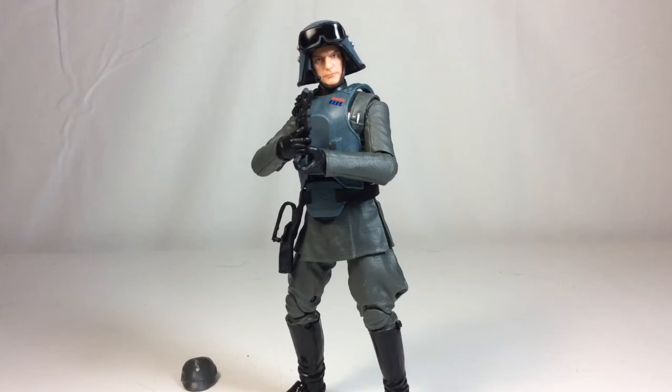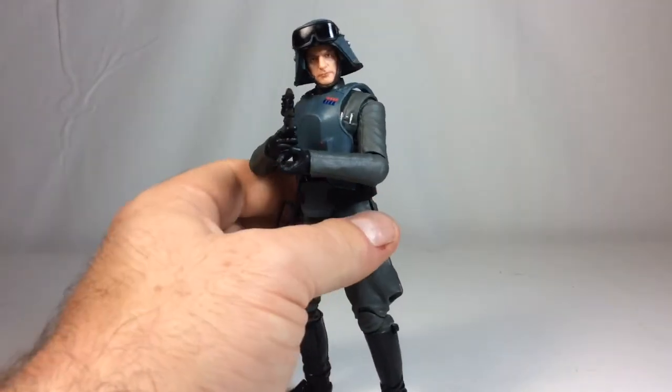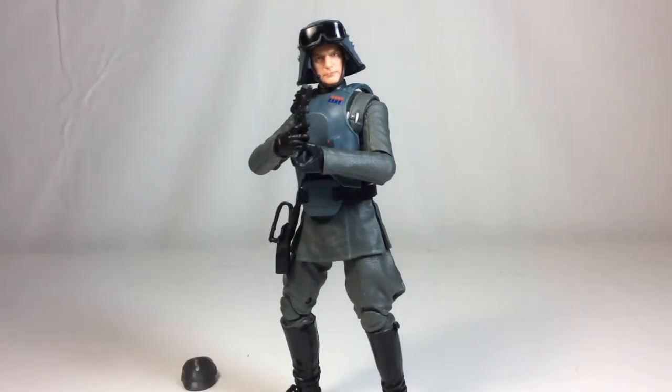Let me know what you guys think in the comments — if you like him, don't, plan on getting him, or are going to pass. He can hold the blaster in his other hand, though he doesn't have a trigger finger on that side so it holds a little wonky. Hit that like button, ring the bell for notifications, and I hope you guys enjoyed this as much as I did. I'll see you guys on the flip side.